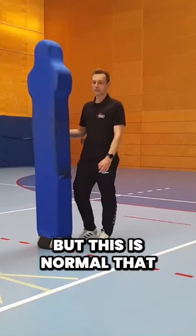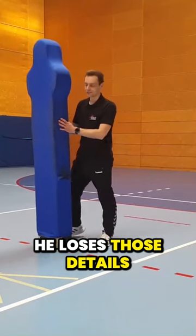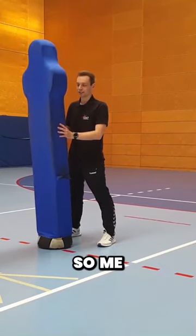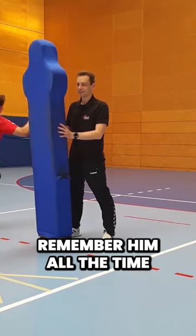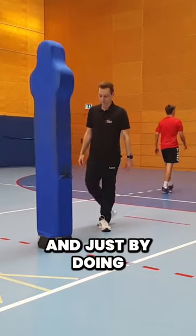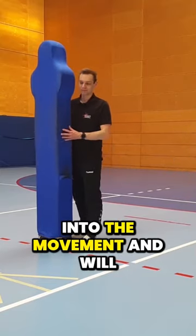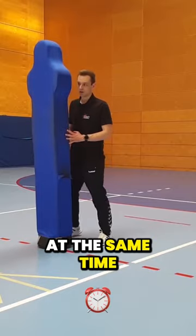Much better, but it's normal that he loses those details in situations where it gets more complex like this. So, me as a coach, I have to remind him all the time of those details, and just by doing this a couple of thousands of times, he will get into the movement and will make the right decision at the same time.